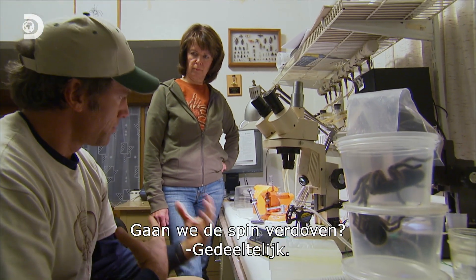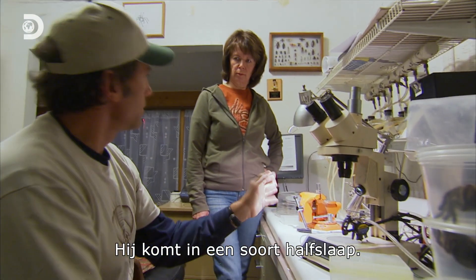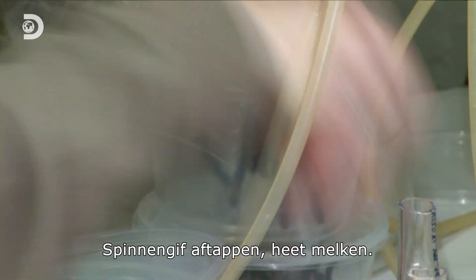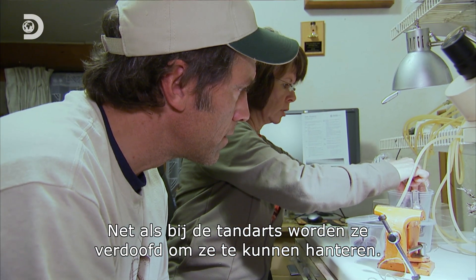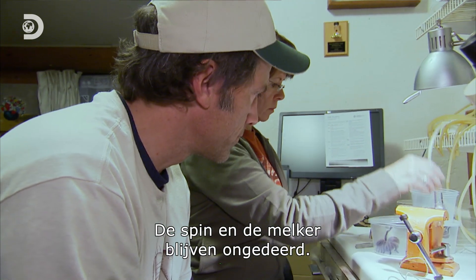We're going to sort of anesthetize the spider — just partially, like put it in a little twilight sleep. Getting venom from spiders is called milking them. Think of it like going to the dentist. The spiders are anesthetized so they can be handled, the spider doesn't get hurt, and the milker doesn't get bitten.